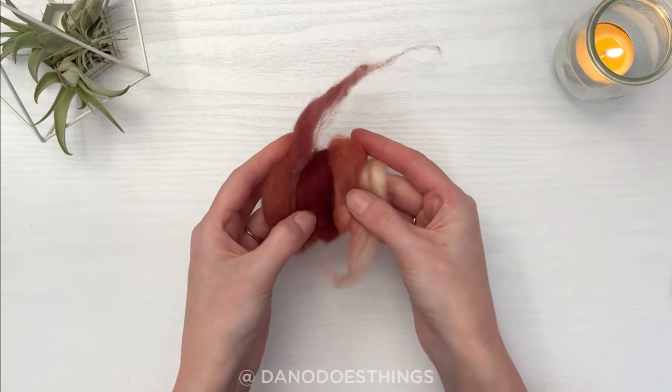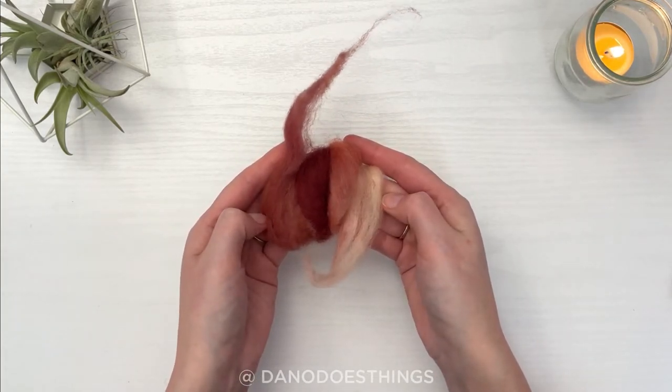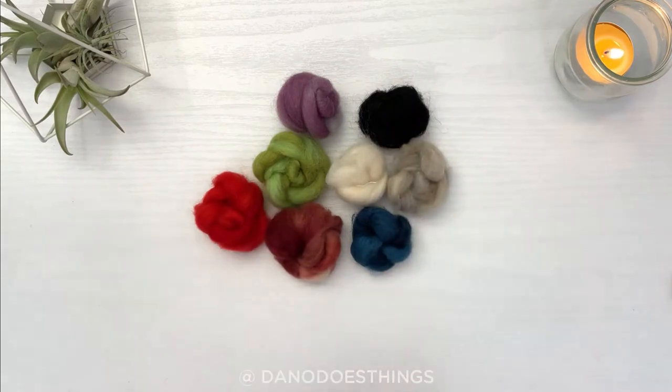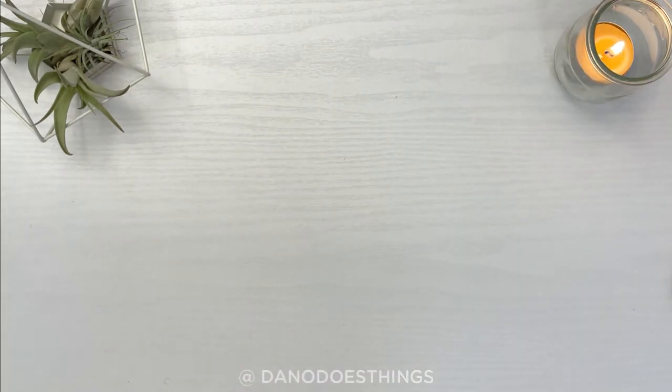I also personally like the hand-dyed style wool because you get a color variety within each color. As for what colors to get started with, white or undyed wool is a good staple to have; otherwise just think about what project you want to do and grab those colors. Variety packs are usually an easy way to get lots of colors, though you end up with ones you might not need.